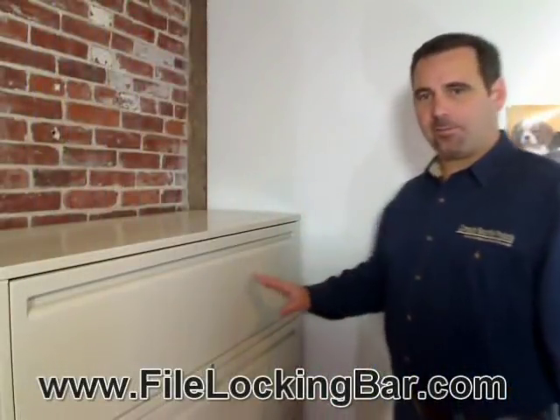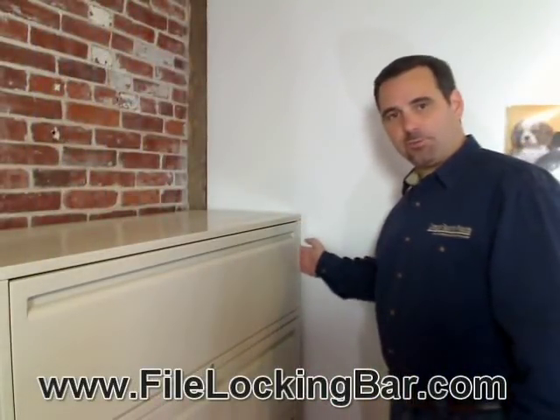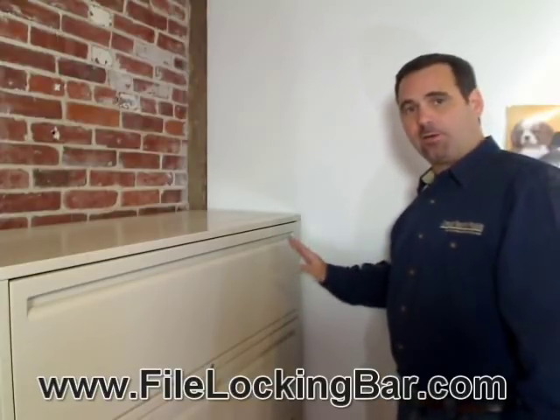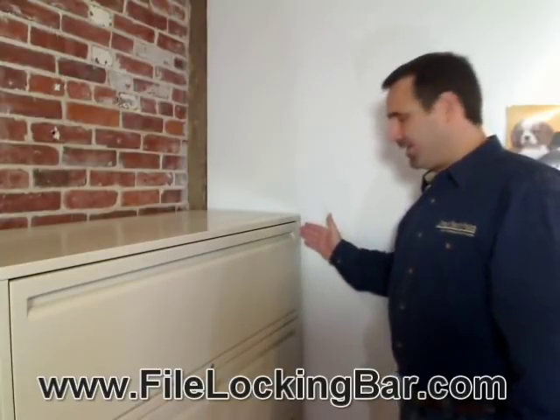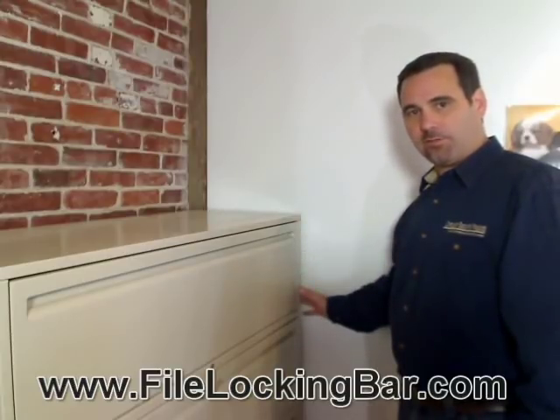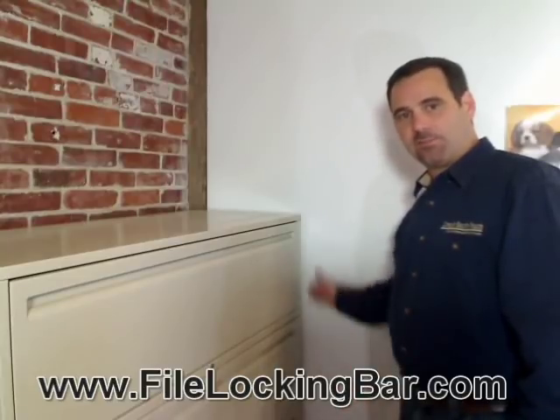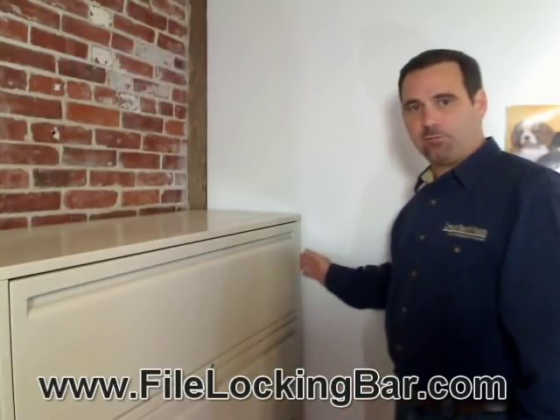If you've got a filing cabinet that's right against the wall, you need to make sure that you can at least put your fingers behind it. It only needs about a half inch of space, but the file bar needs to swing open. A lot of times there are baseboards, like in this case, so it's got that half inch of space — plenty of room to open it.